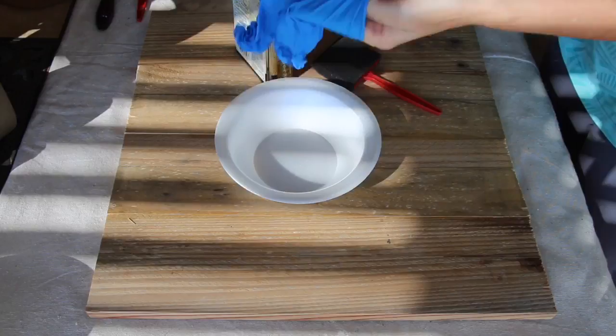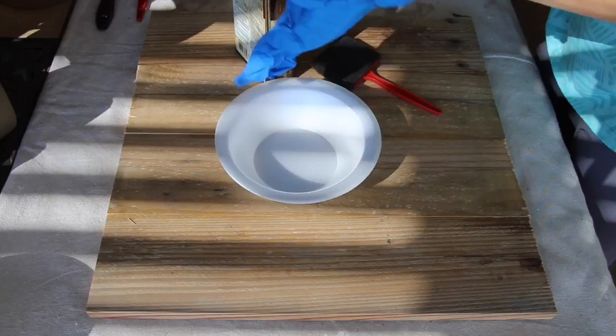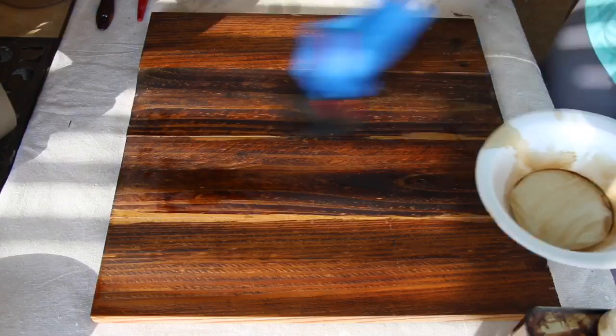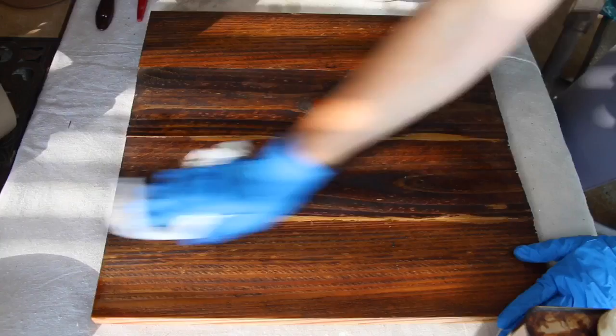First, I'm going to stain the board. To get this 18 by 18, I took four pieces of pallet wood and glued them together with wood glue. You can use whatever you have on hand, or if you need to go to Home Depot or Lowe's, they will help you cut it. I wanted to use what I had because it wouldn't cost anything — I'm all about doing DIYs on a budget. Once it's done being stained, set it aside and let it dry.